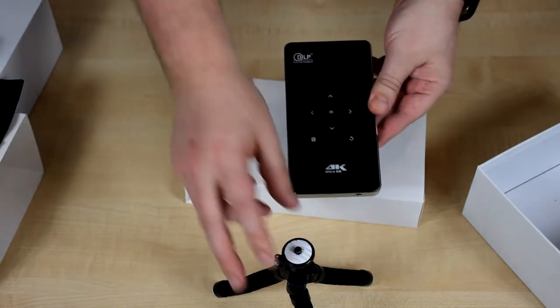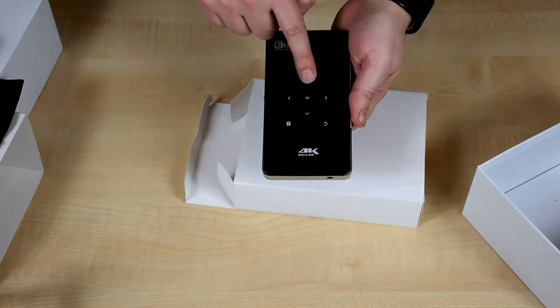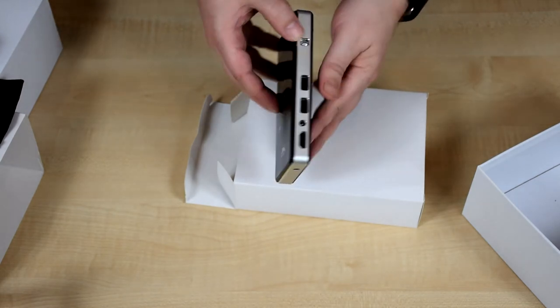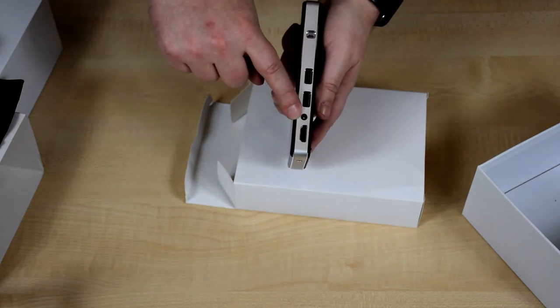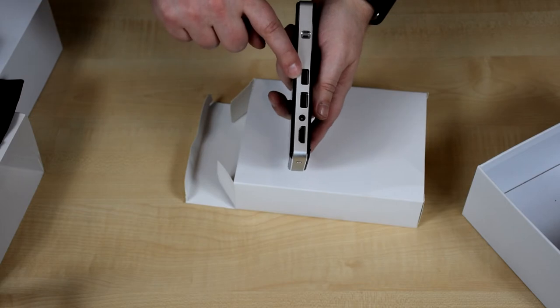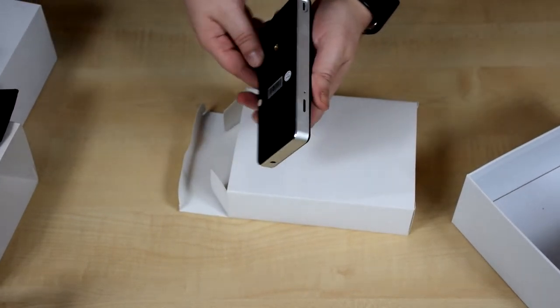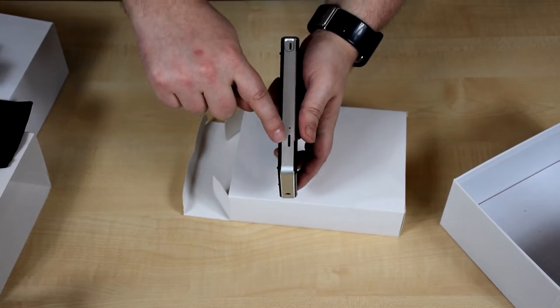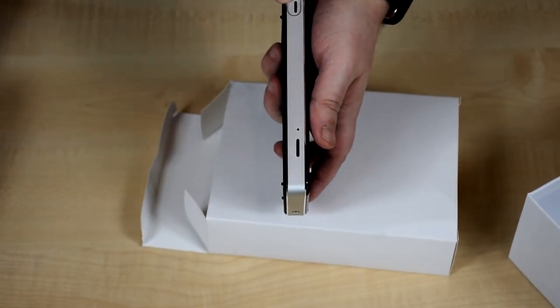Onto the projector itself — you have a touch panel for navigation controls. On the side is the HDMI input, power input, two USB ports, the on/off button, and on the other side you've got the micro SD slot and the focus dial.